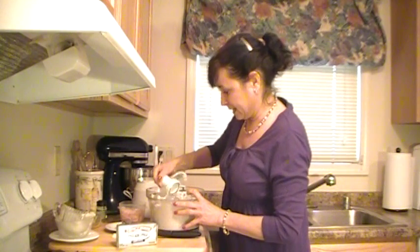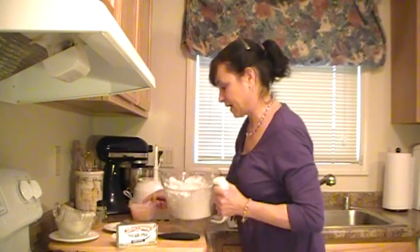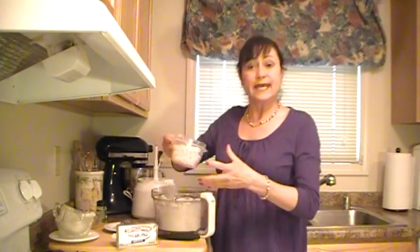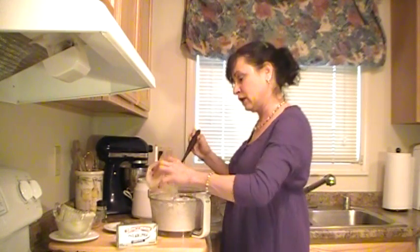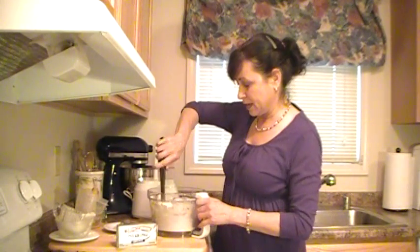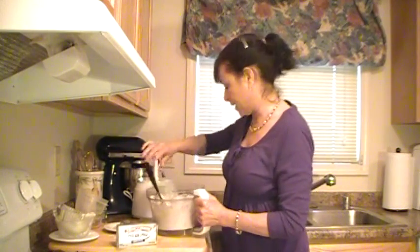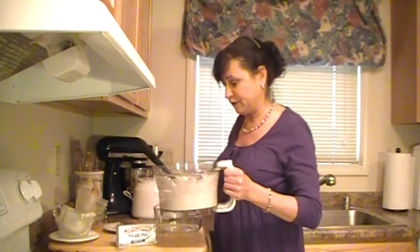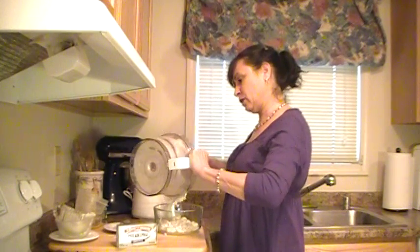What we're going to add now is one half a pound of salad shrimp. You can get these at your local deli right there in the seafood section, or you can buy the canned ones — about one or two cans worth — in the canned seafood aisle. Just rinse and drain them first. So we're going to mix in the shrimp in this bowl right here.